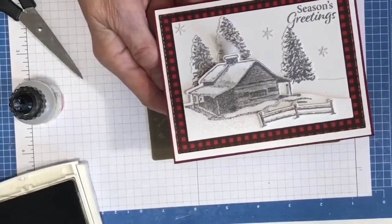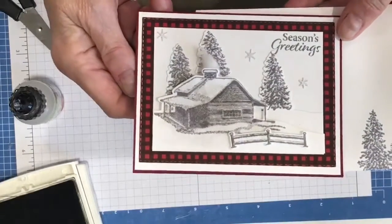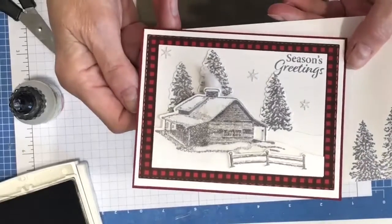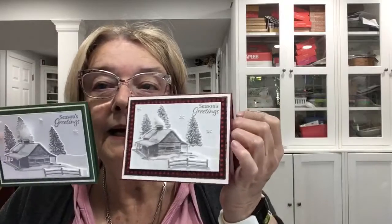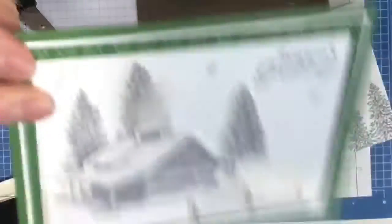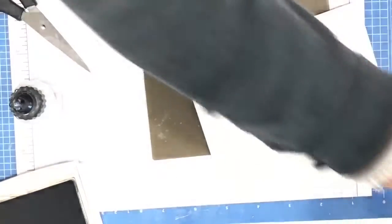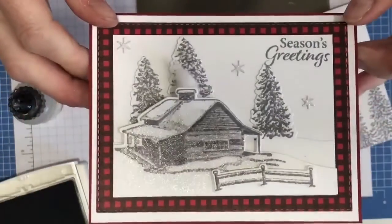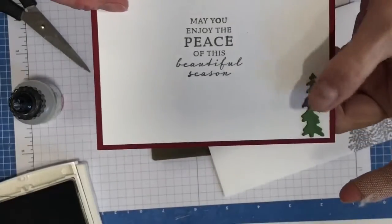The envelope is decorated too — I just stamped the little trees on it. This is the card I'll be making in my class next Monday evening at 5 o'clock and Tuesday morning at 9:30, in both Cherry Cobbler and Garden Green. Let me bring it in closer — there's the green version. Those little stars add just enough extra pizzazz, and the Wink of Stella adds a nice sparkle. The inside with the little tree is really cute.